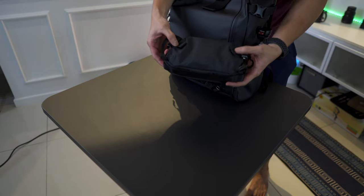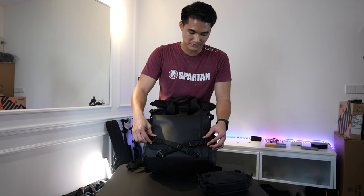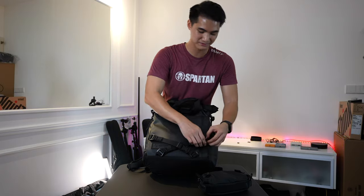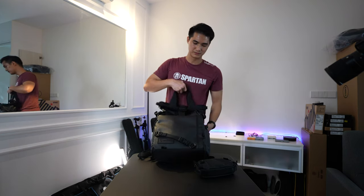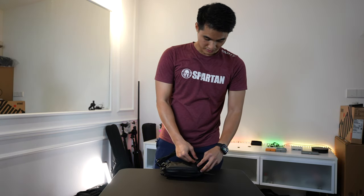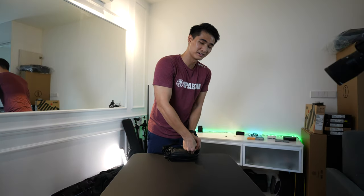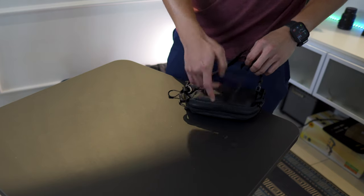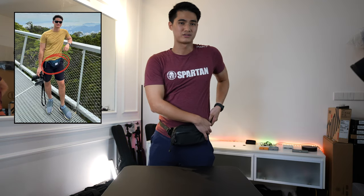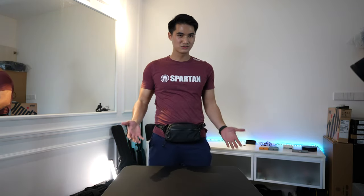There are two hooks here. The Provoke Photography Bundle comes with straps, and you can take them out and attach them to the back here, transforming this Tech Bag into a sling or a fanny pack. I used to bring a separate fanny pack for travelling because sometimes I don't want to bring a big backpack - now I don't need to do that. I can just have one, and honestly it looks not bad at all.